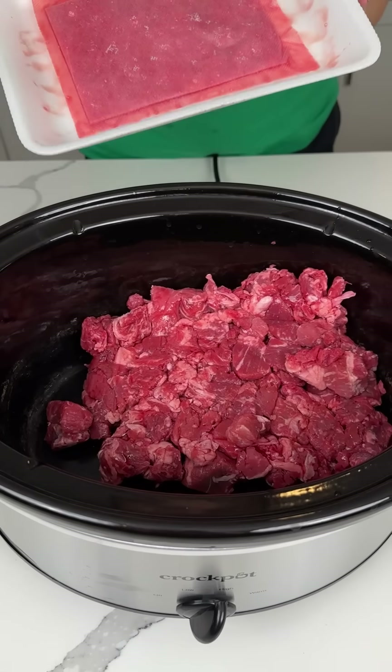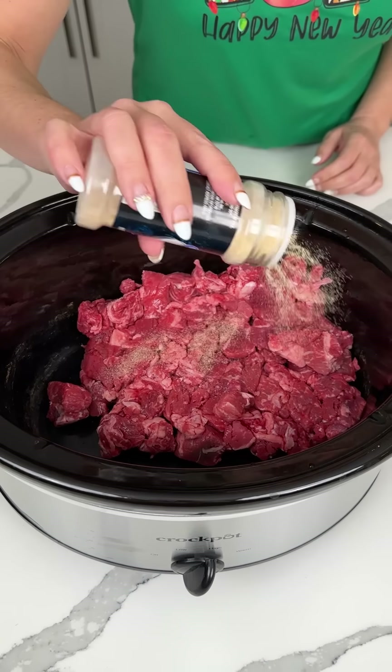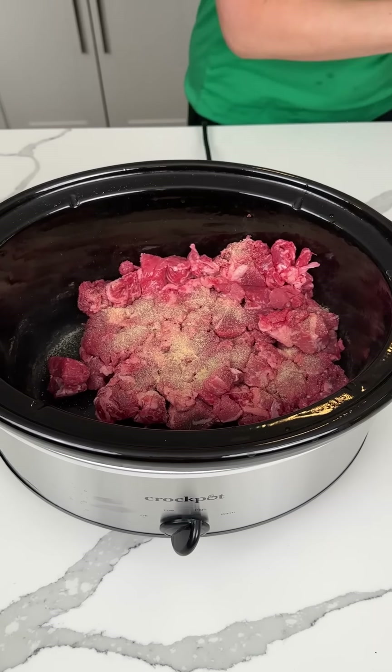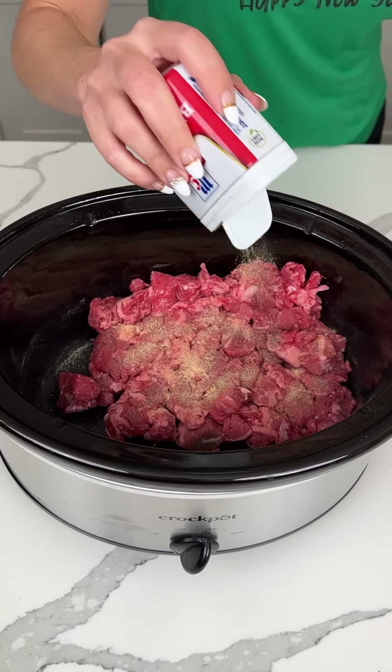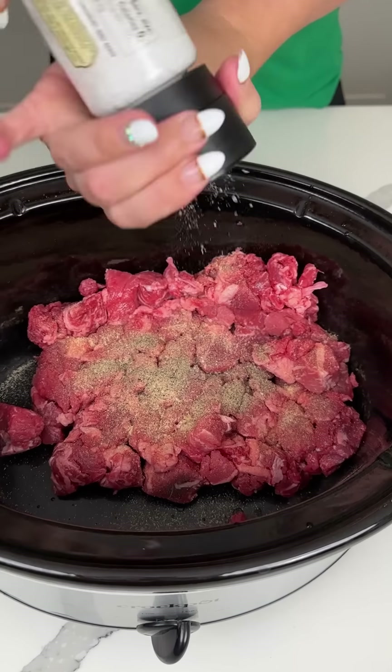All right, y'all, I have two pounds of beef stew meat right here. We're going to add to this a little bit of garlic powder right on top, a little bit of black pepper, and a little bit of sea salt. Y'all know I love my sea salt. Right on in, all right?